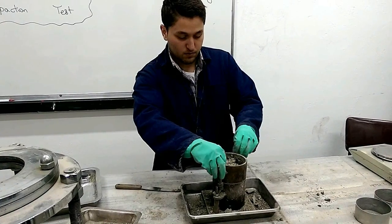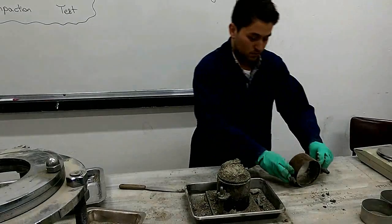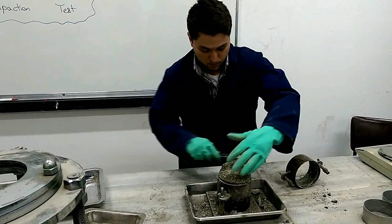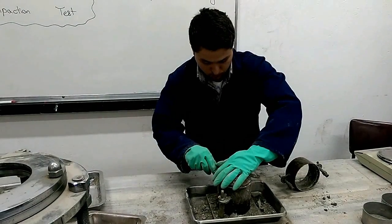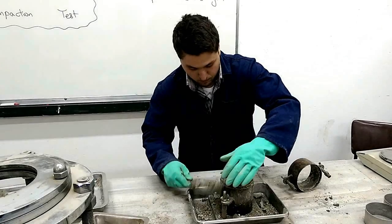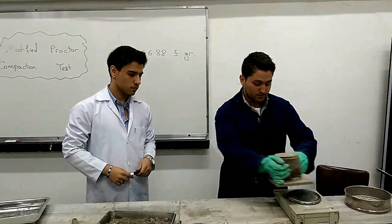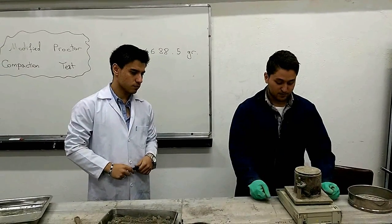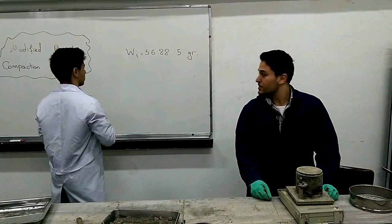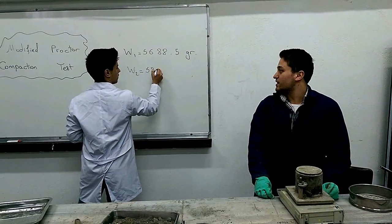On the next step, we remove the top attachment from the mold, as you can see, and using a straight edge we trim the excess soil above the mold. We then determine the mass of the mold with the compacted soil, which is 5900.9 grams.